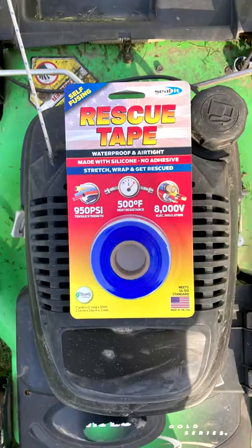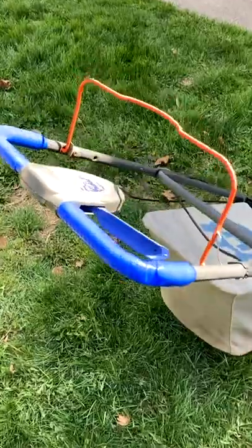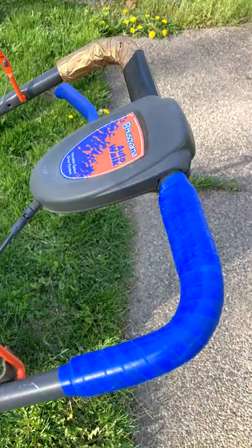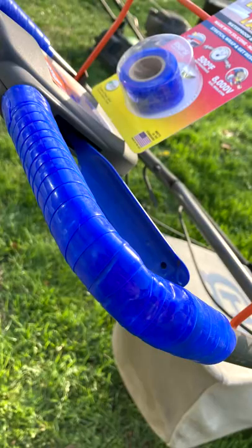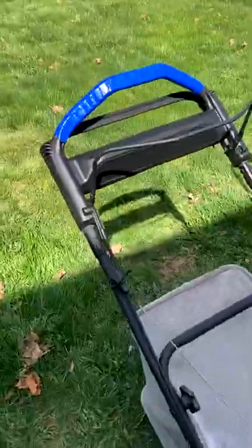Then on the handle I wrapped it with blue silicone tape — it works awesome and feels great on the hands. Same over here: this had some foam that was coming off, you can kind of see the divot there, but got that wrapped with the silicone tape. Both machines were fixed for around $15.